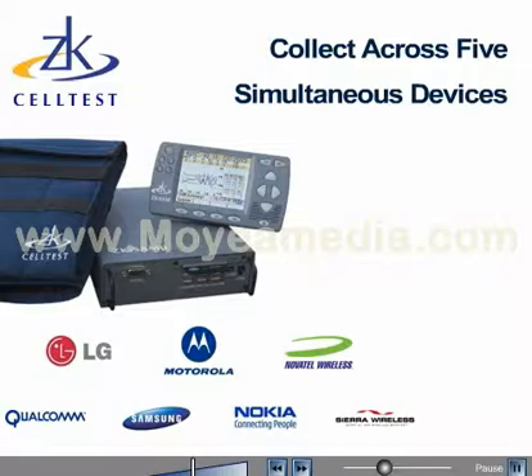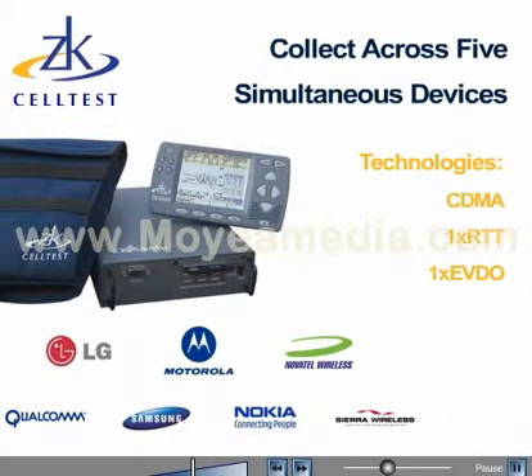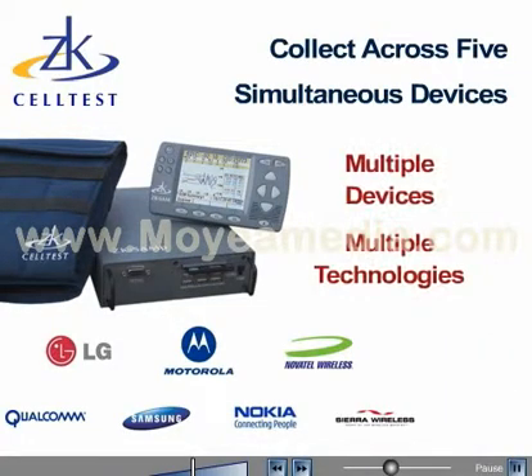ZK SAM-P supports multiple technologies including CDMA, 1X RTT, 1X EVDO, GSM, GPRS, EDGE, and UMTS technologies. The multiple device and multiple technology support makes ZK SAM-P ideal for indoor, outdoor, and benchmarking applications.